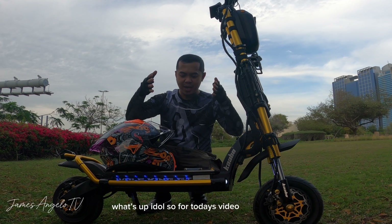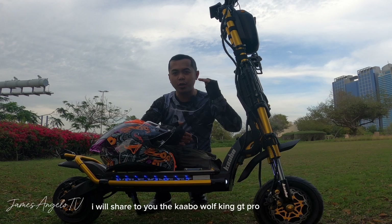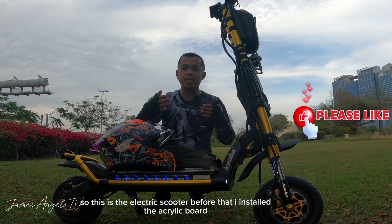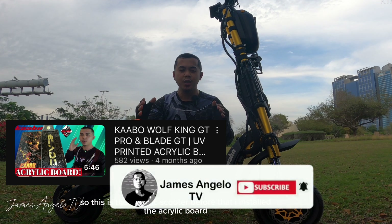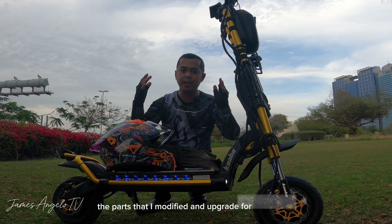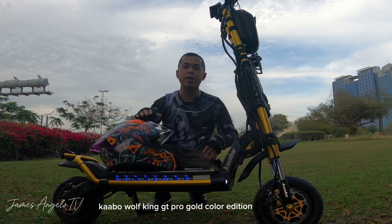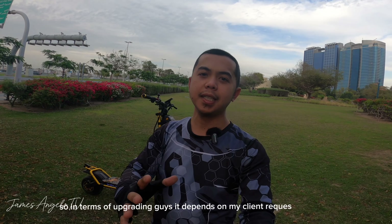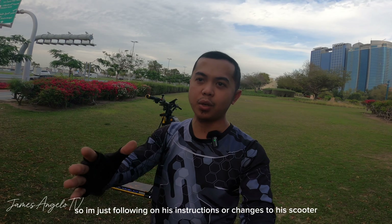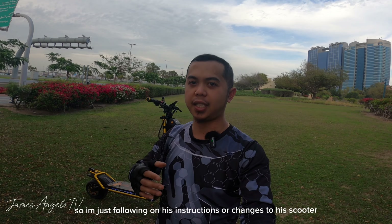So for today's video, ishishare ko naman sa inyo itong Kaabo Walking GT Pro na minodified natin. Ito yung electric scooter before na nag-install tayo ng acrylic board. Ngayon, ishishare ko yung mga parts na minodified at in-upgrade natin dito kay Kaabo Walking GT Pro Gold Color Edition. Yung pag-upgrade natin ay nakadepende sa kagustuhan ng ating kliyente — sumusunod lang tayo kung ano ang babaguhin natin sa kanyang electric scooter.